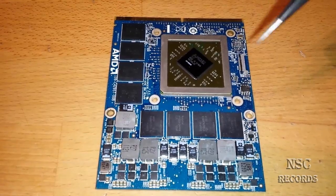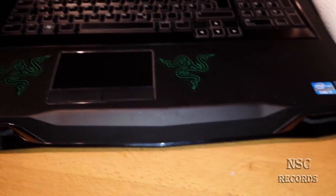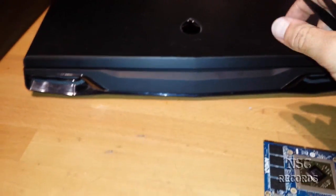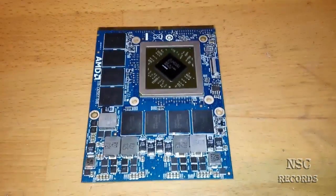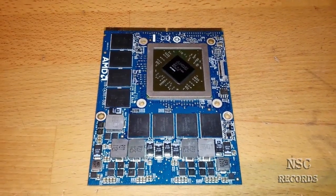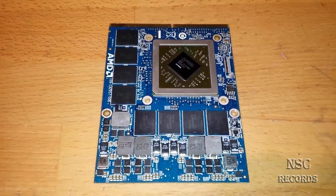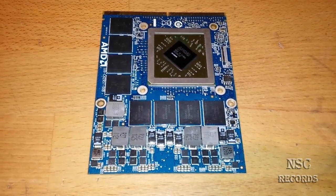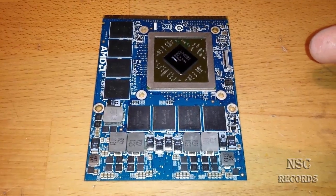When your GPU is overheated, you will maybe look for a new one. Because a notebook like this Alienware is very expensive. You can get a good used one on eBay for, I think, about 150 or 250 euros. In dollars, it's about 160 dollars. You can buy again a great PCI Express GPU.